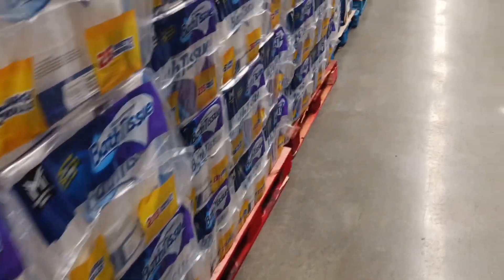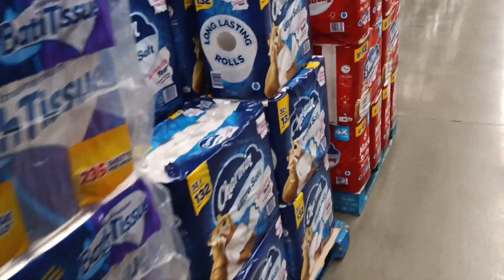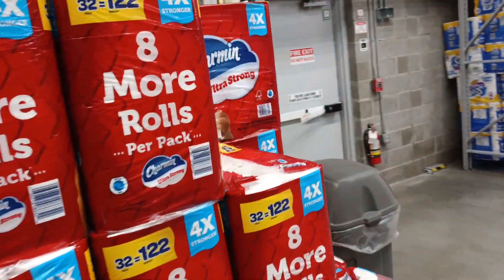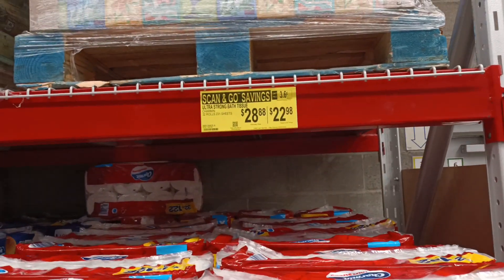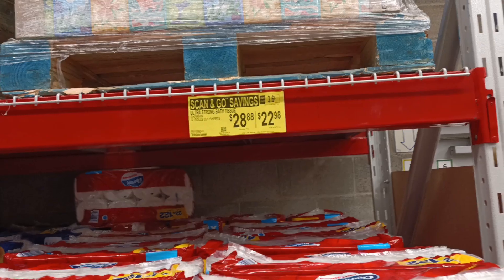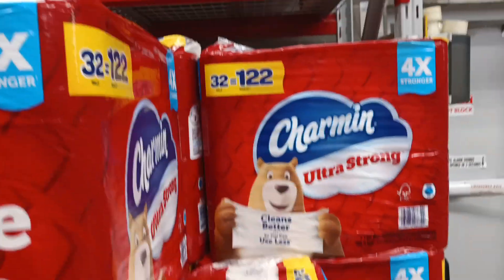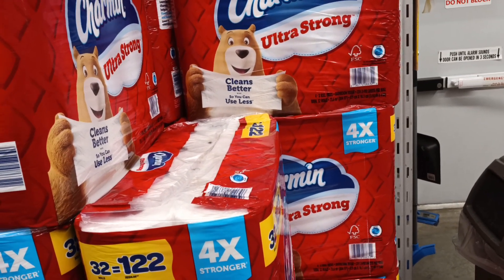Right down here — Charmin, 32 rolls. Look at this: $22.98 with scan and go. I'm not letting these get by — no, no, no. These gotta go in the cart.